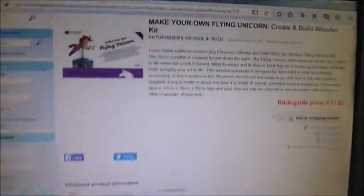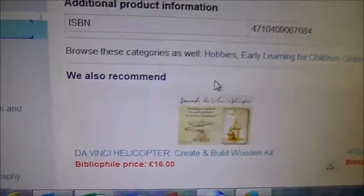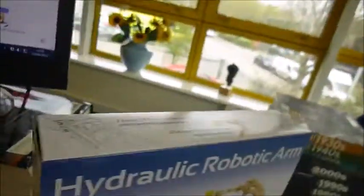They're a series of create and build. At bibliophilebooks.com at the moment we have the unicorn at £11, Leonardo da Vinci's helicopter at £16, and the hydraulic arm — a robotic arm — and this is this one.